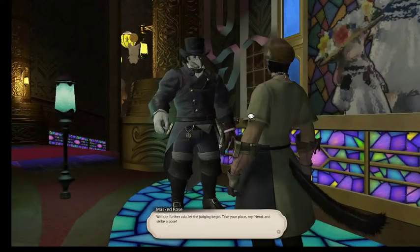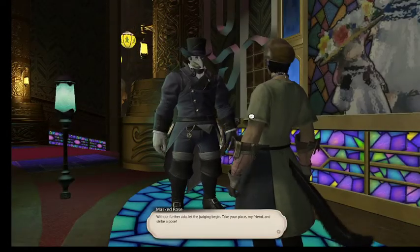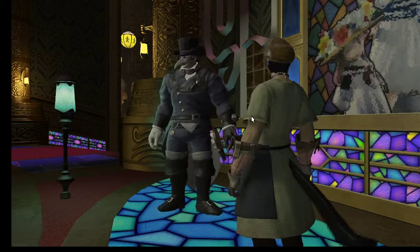The items again are the stained chef's apron, which you can buy off the auction house, and any dyeable hat and feet with the orchard brown dye.